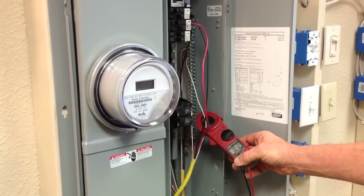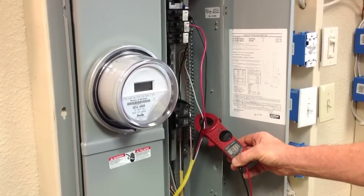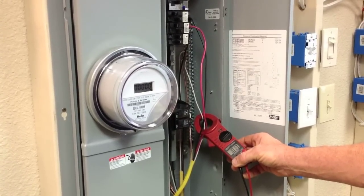So now the neutral wire is not overloaded and it's not going to overheat and burn up somewhere inside your home or in the panel.